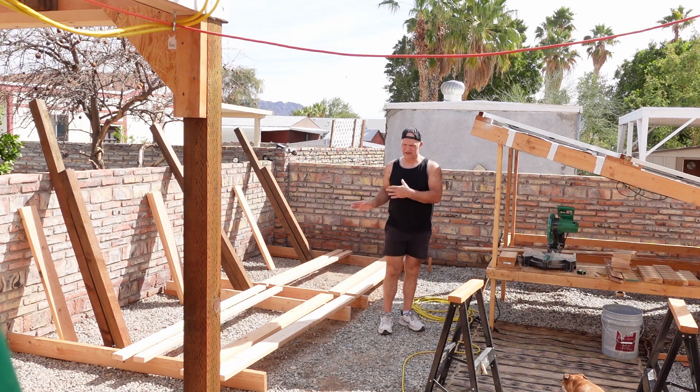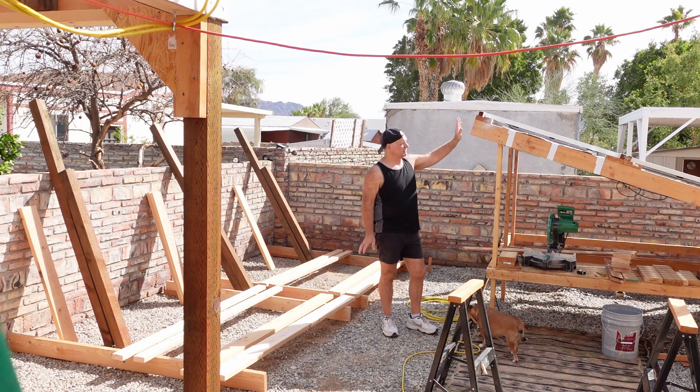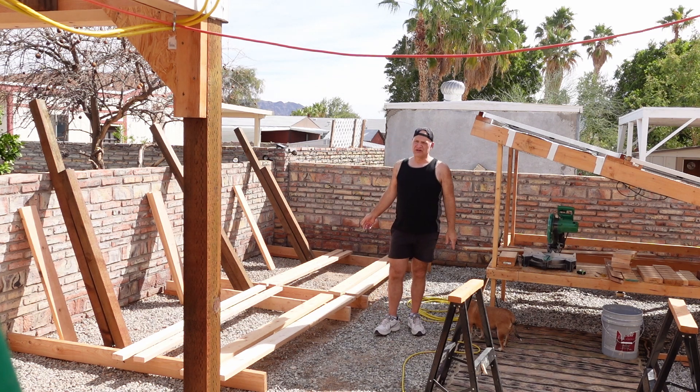Time to get on to the final rack. This one here is going to be similar to the previous one, except that one dropped two feet over an eight-foot span. This one is going to drop two feet over a four-foot span. And then the previous one was only eight feet long — this one's going to be 15 feet long.